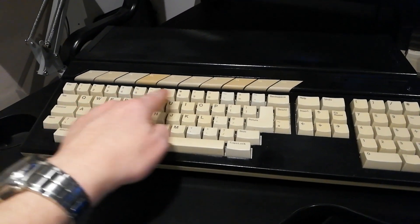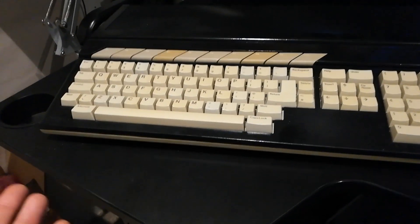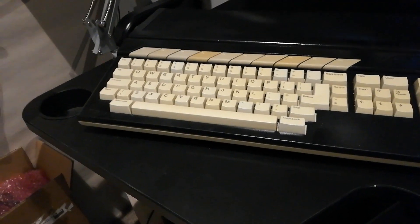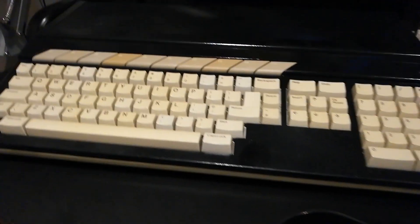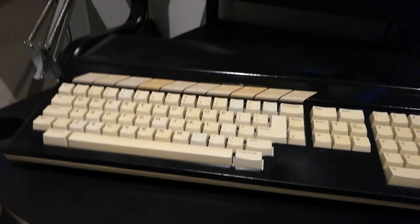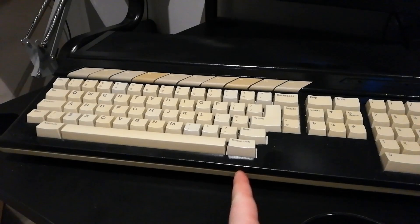It's very yellow and needs some Retrobrite, which I will do as part of this full refurbishment. I've got some B-Blonde in 30 strength and 45 strength, and once Christmas is over and we get some nice hot sunny weather — hot in the UK, yeah right — I will do a Retrobrite session on this keyboard and also spray paint the bottom of the case so it's not grey.